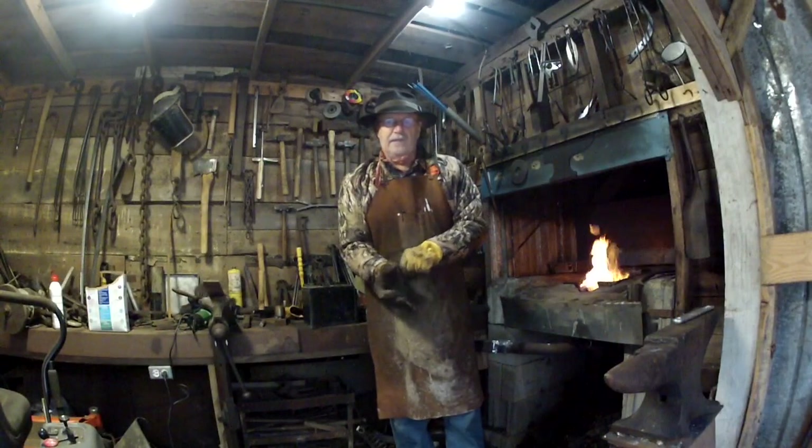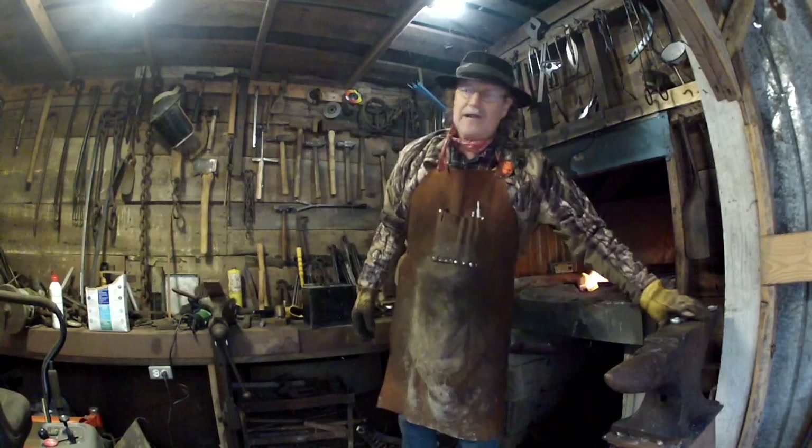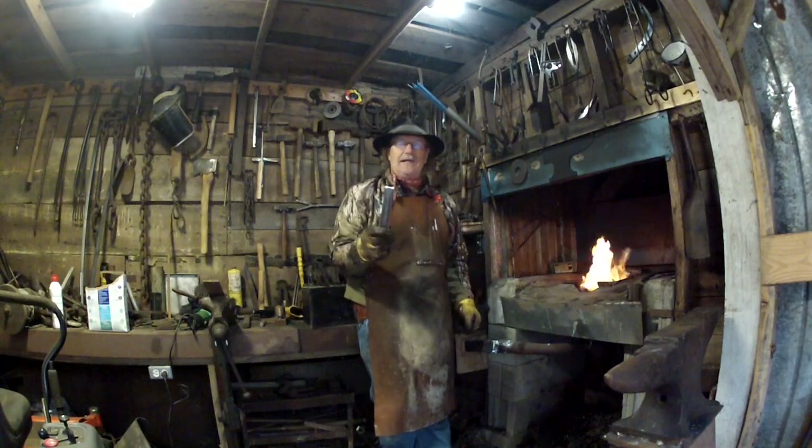Good morning, you guys. Happy New Year. And it actually is New Year's Day. In this video, I'm going to talk to you about annealing metal.